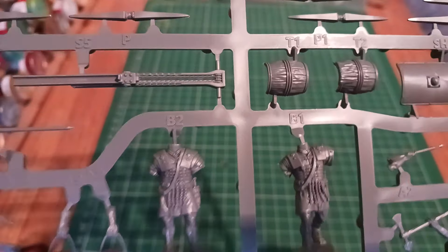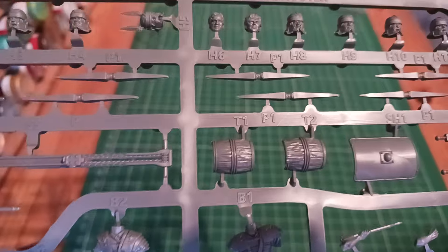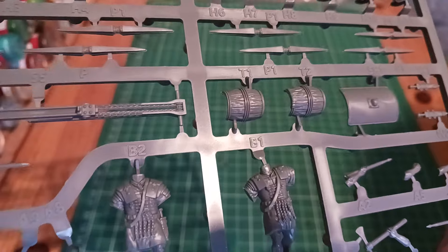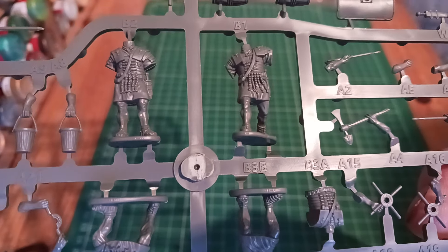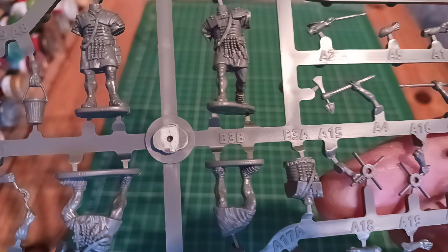We have what is a barrel — two halves of the barrel. We've got a shield; it might probably be an arm option for a crew member to hold it. The four crew members are in the middle, one of them is in two halves. We've got the hands for cranking the handles, and the back of the unit.